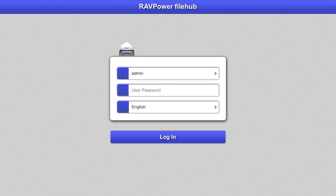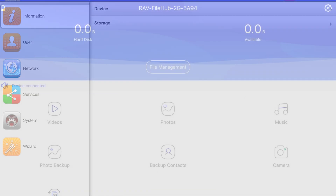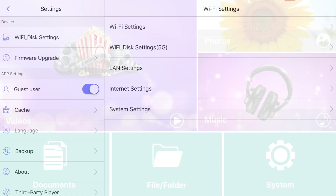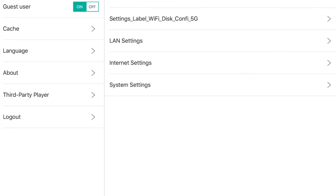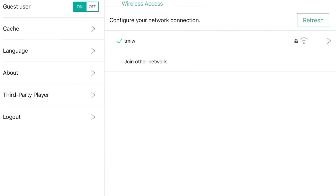The default password, if you haven't changed anything, is nothing — there is no password. So here we are. All the settings can be found in the settings section. If you're on your iOS device using the newer filehub app, you'll see a gear at the top right. On the older filehub plus app it's the system icon, and on Android it'll be something similar. Go to internet settings and it'll start searching for a network. Pick your home network from the list and enter your password.